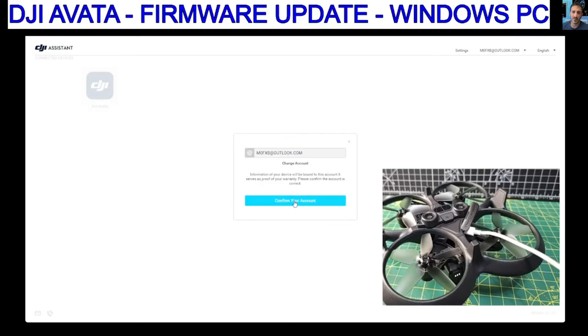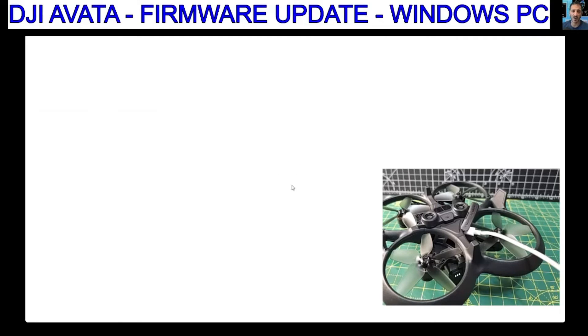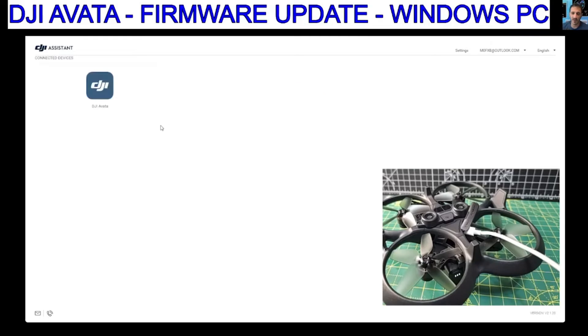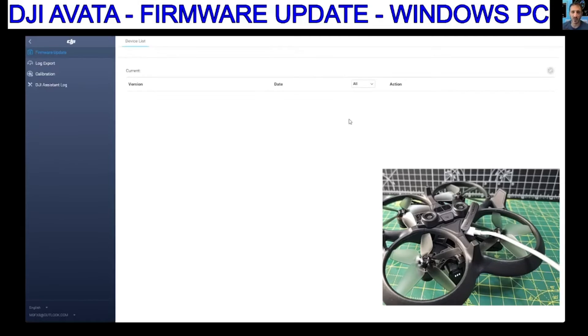We'll click it. Start Activation. Confirm your account. Complete. I wonder how many updates this one needs. The device does need to be turned on. It's found all my SD card again — DJI Avata. Taking a while. Update no-fly zone.